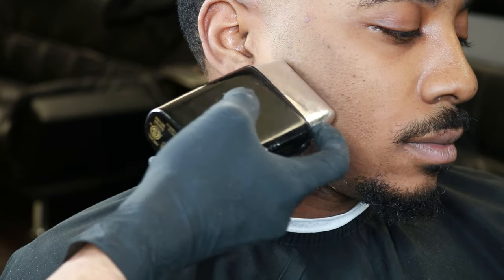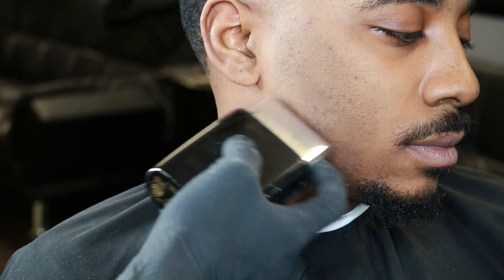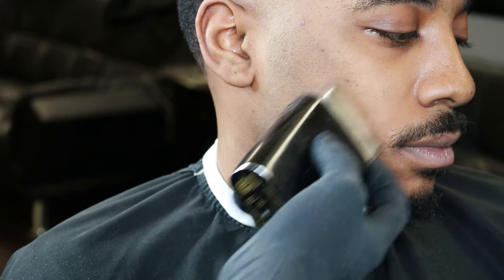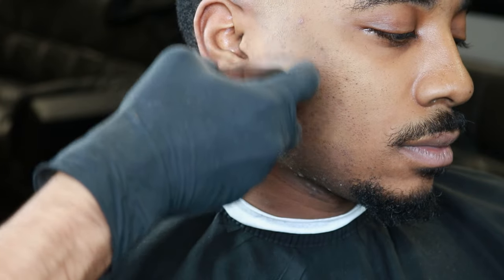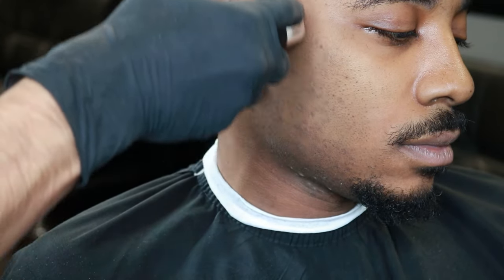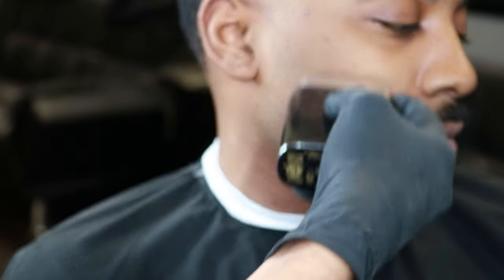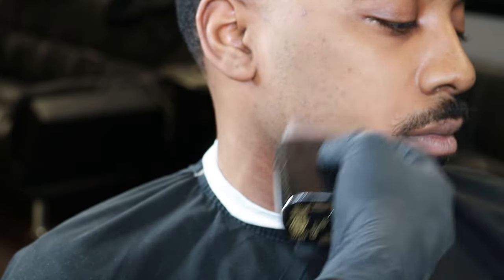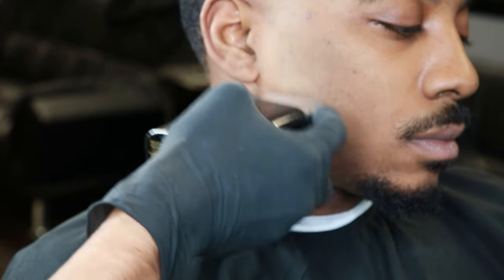As I use my shavers, you can tell I'm going side to side, up and down, and around — that's because the hair pattern grows really weird there and we always want to go against the grain to get it as close as possible to the skin. As you use the foil shaver, make sure not to apply a lot of pressure to the skin because it does cause irritation. Just let the machine do its work and tap in lightly.